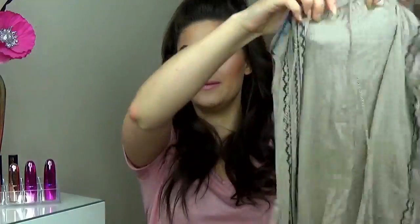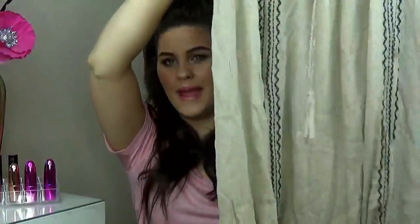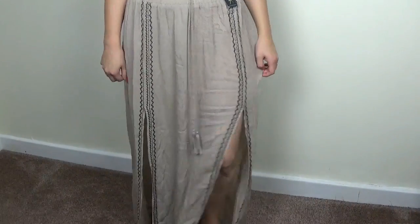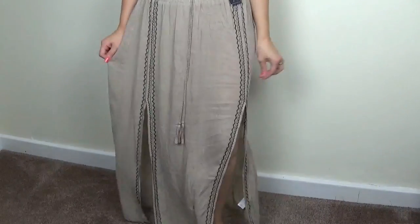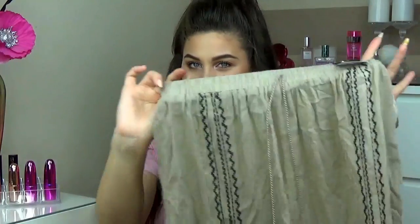Because it was so cheap I had to get it in this colour as well. It's basically the exact same skirt but in this toppy creamy beige colour. Again it's got the two splits up the sides and it's got the embroidery as well and the little ties. It's exactly the same and again this one was £5 and I got it in a size 6.